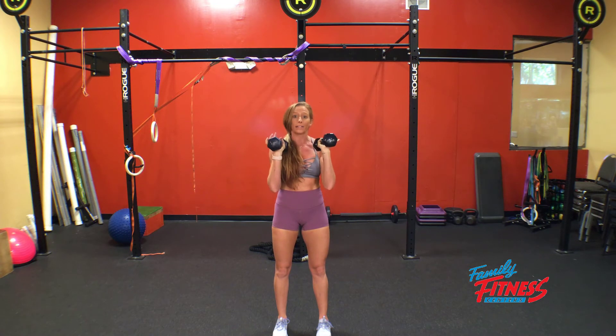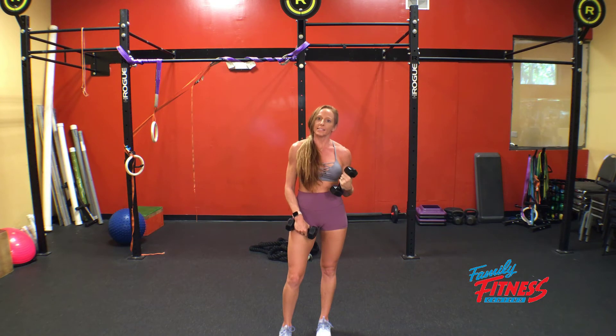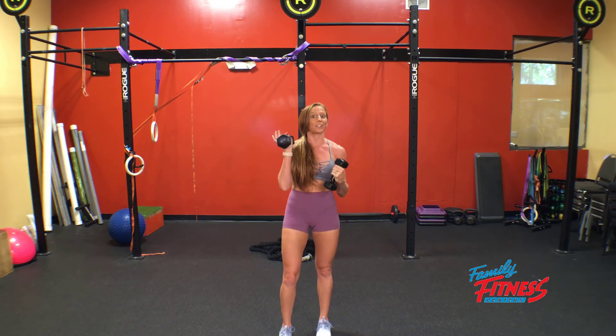And then also load — the amount of weight that we're using. The heavier the dumbbells are, the harder it'll be, the stronger it'll get. The way to make it easier is lighter dumbbells.